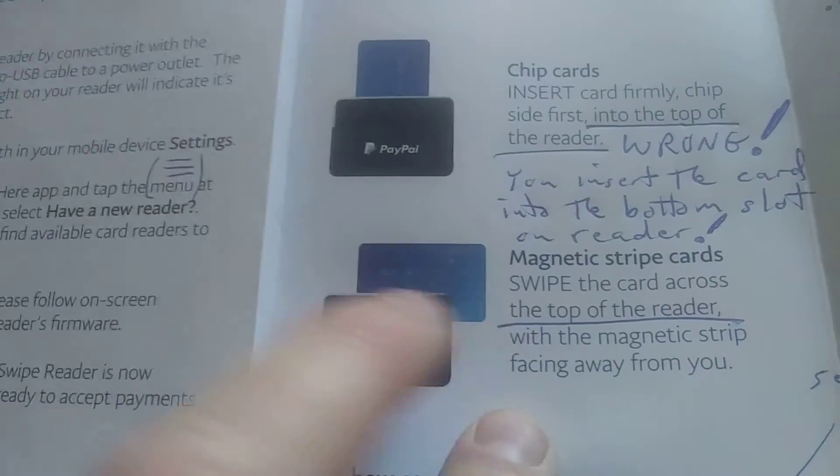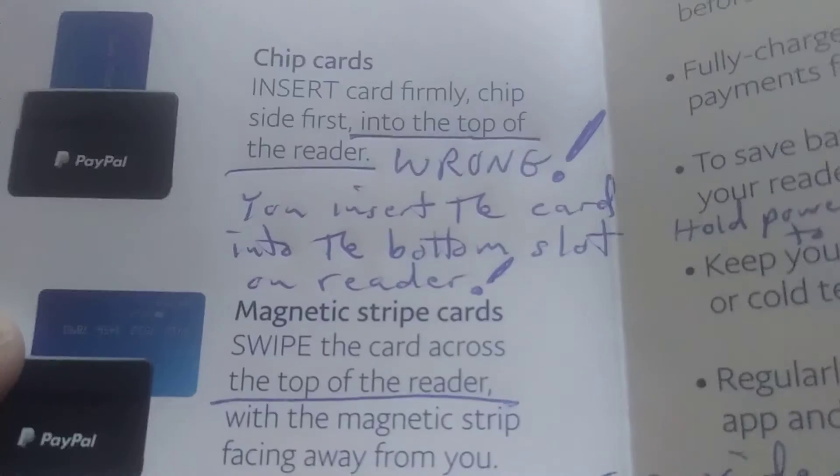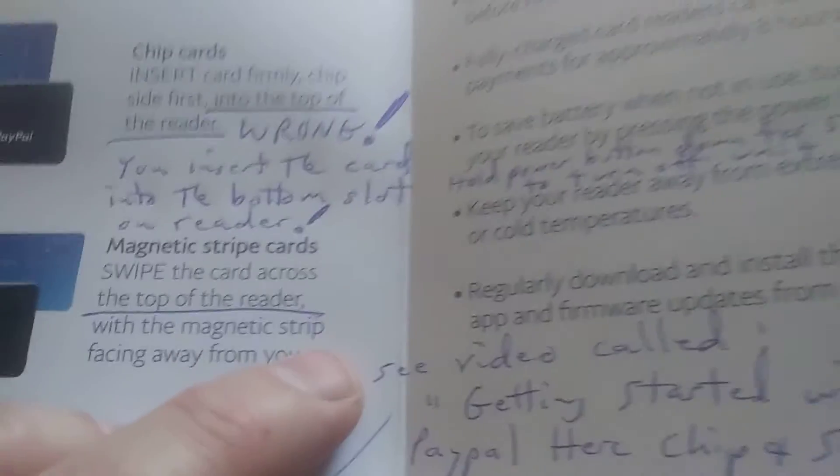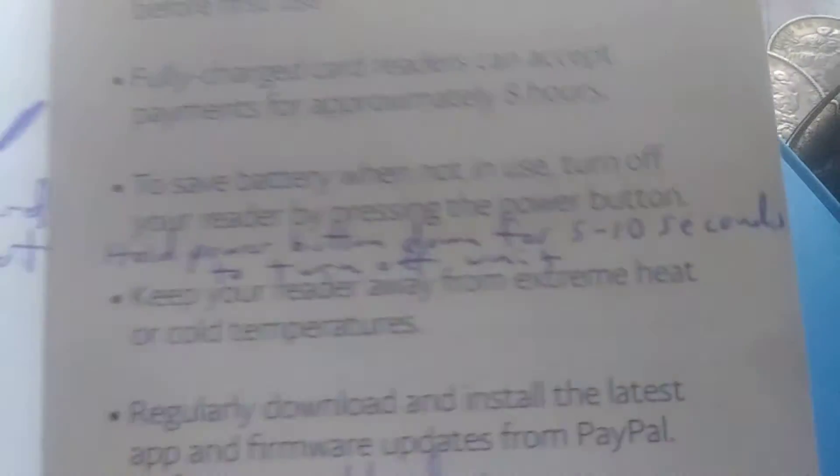It tells you that in the instructions. Just realize the chip cards go in the lower slot and you put it in this way, versus the upper slot for the magnetic cards — you swipe across the top slot. Their instructions are wrong. Get with it, PayPal — this is your instruction manual, a very simple little thing that came in the box, and it's totally wrong. And so are your representatives.